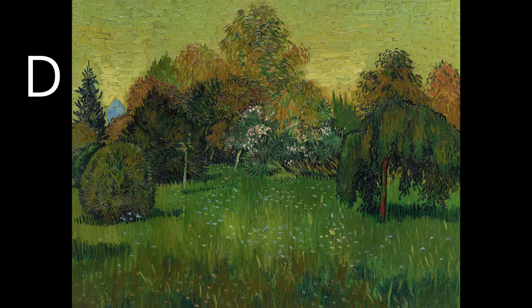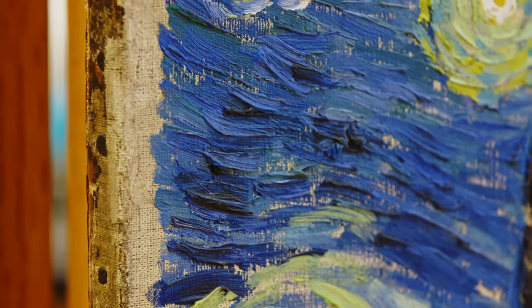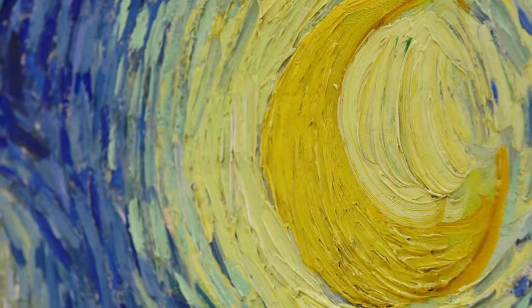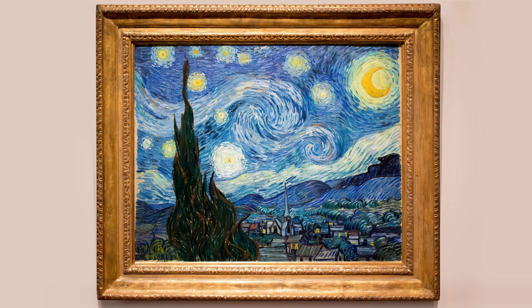I'll try to share the knowledge I've gained with you — join the exploration. Today's video will be dedicated to studying the master's technique. We will explore together what techniques Van Gogh used, what paints he used, and how he applied his brush strokes. To understand all this, we will make a copy of his famous Starry Night.